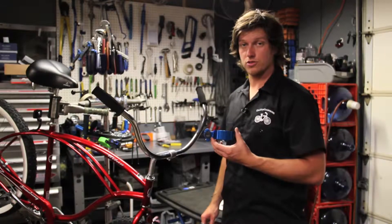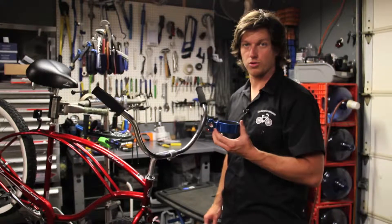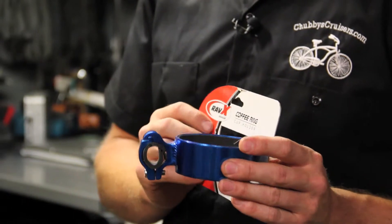Hi, I'm Zach with Chubby's Cruisers and today we are going to install the Coffee Ring Cup Holder, which you can use to hold any cup — more or less — to accommodate a coffee cup or solo cup.